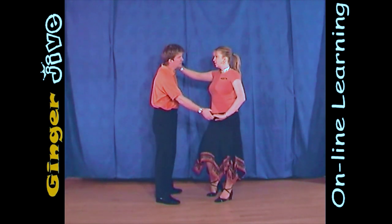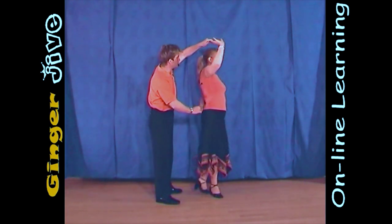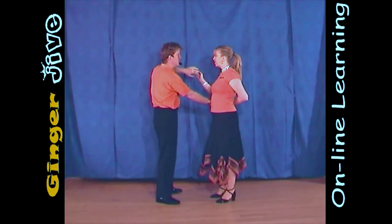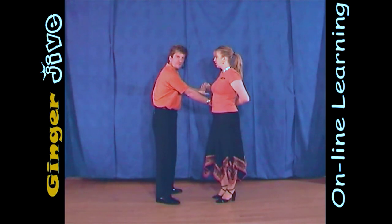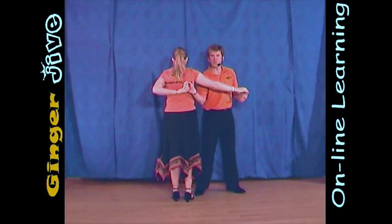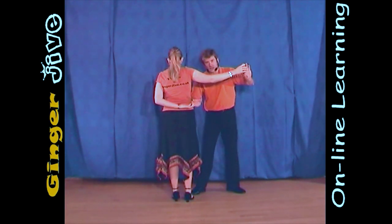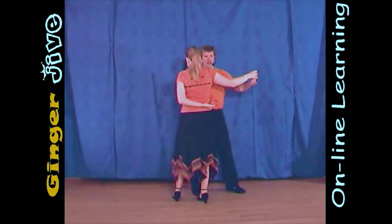Now, keeping hold of both hands, the men are going to raise that left hand, turning the ladies all the way around so that she faces him again, so her left arm is now in a half-nelson position. When the ladies are in this position, be careful not to pull up with that right hand so it goes up the lady's back. If anything, we're going to be pulling down with that right hand.